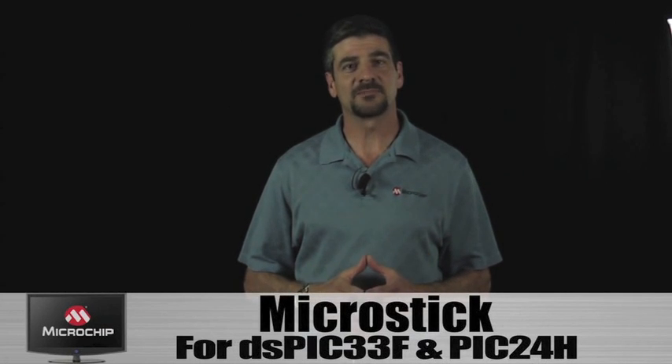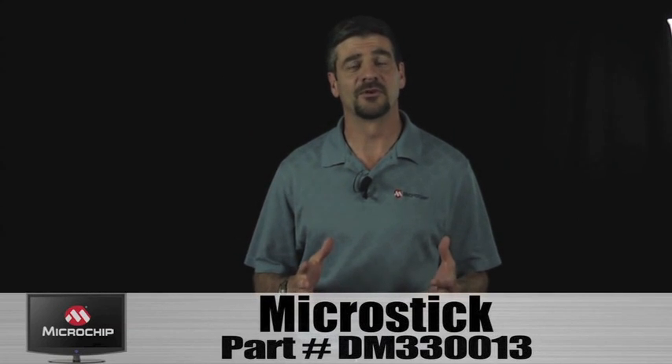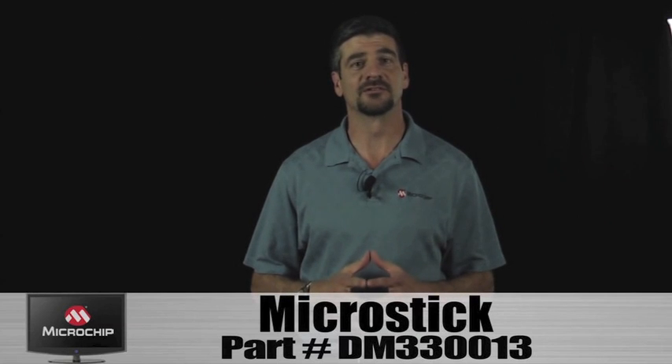Hi, I'm Dave Richgis, a Product Marketing Manager here at Microchip, and I'd like to tell you about a new kit that we're offering. The MicroStick for DSPIC33F and PIC24H is designed to give developers a low-cost, easy-to-use development platform to get started with 16-bit microcontrollers and digital signal controllers.